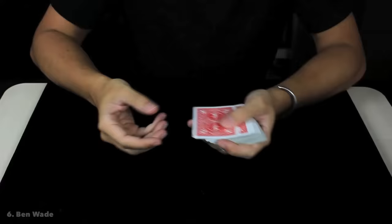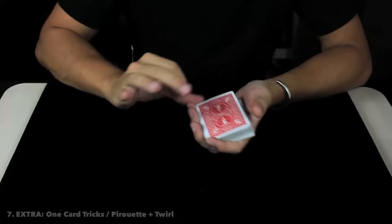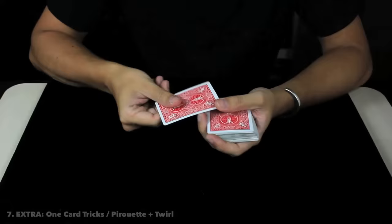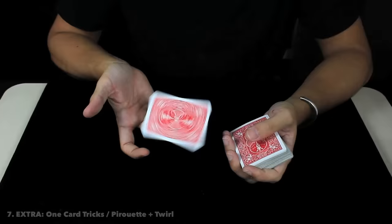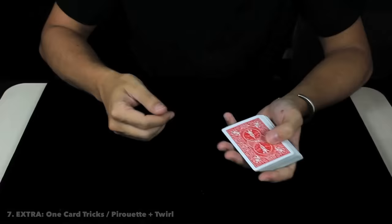We change the grip of the top packet from index to middle finger and now use the index finger to execute this beautiful move. The beautiful part is that we can display all the playing cards in this beautiful card display, then close it in the easy way, giving a super visual move. Last but not least, we are going to talk about some really beautiful moves you can execute with one playing card at a table game.